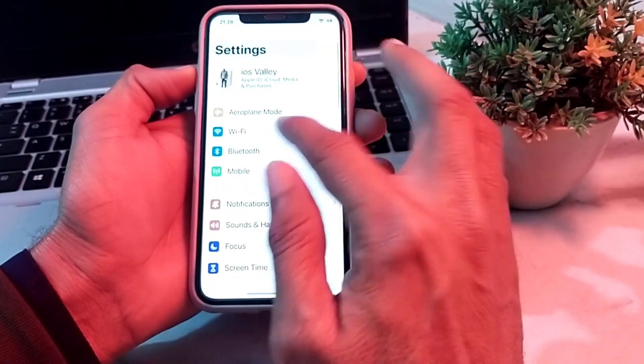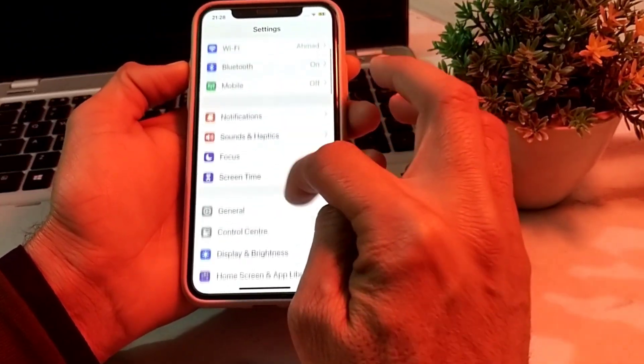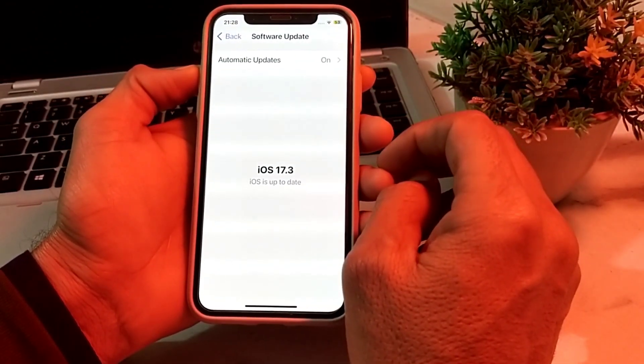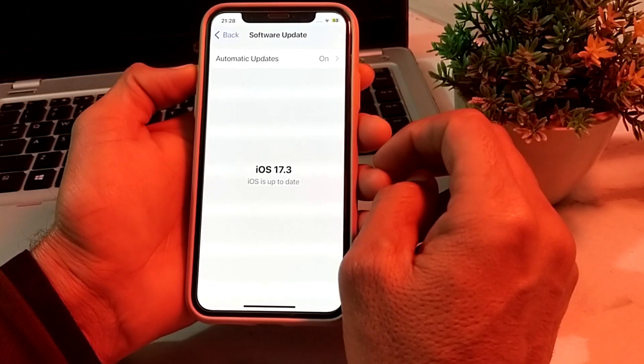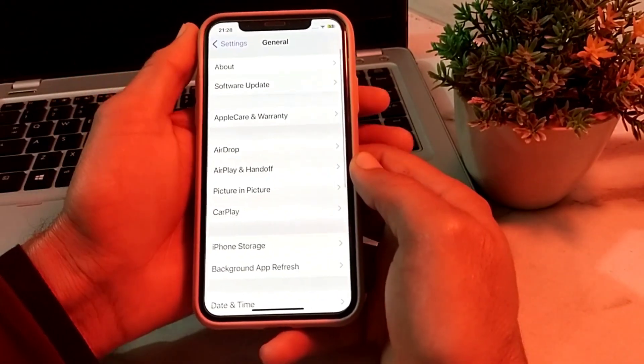Open Settings on your iPhone device, scroll down, then tap on General, then tap on Software Update. Make sure that you are using an updated version of iOS. If you don't have an updated version, update your iPhone to the latest version. Then go back and check if the problem is fixed.